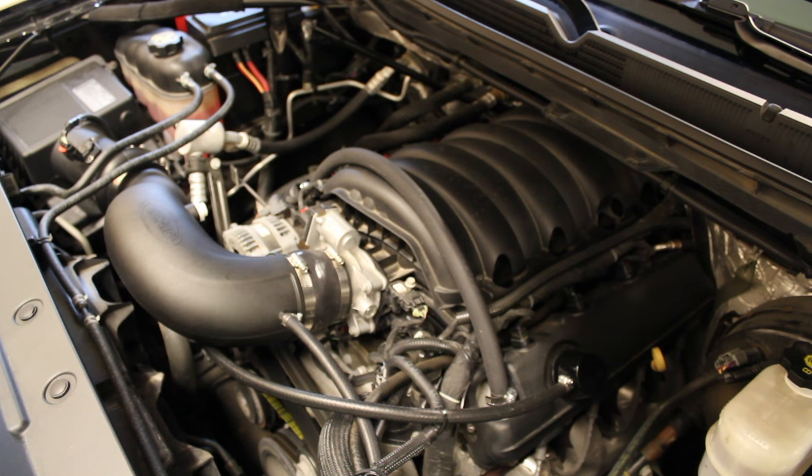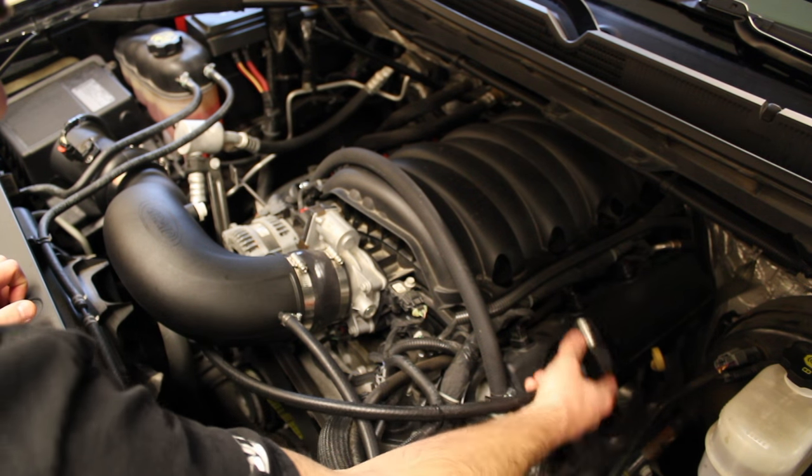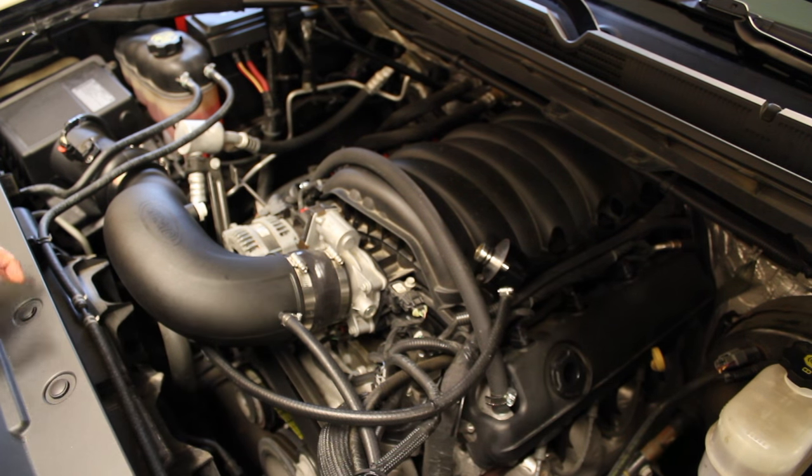First thing you want to do is go ahead and drive around, get your vehicle's engine temp up to normal operating temperature. Then pull into your garage or wherever you're going to be doing it. Remove your oil filler cap. I have a clean side separator so I'm just going to remove that so it's out of the way.